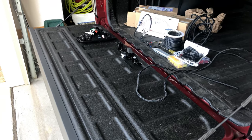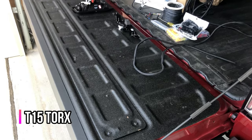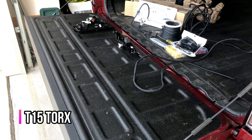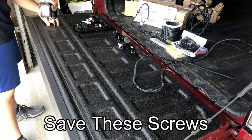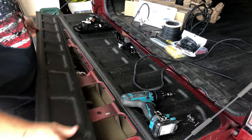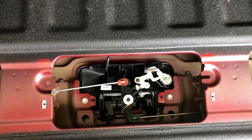On the back side of the tailgate there is an access panel with eight screws that are T-15s. You need to remove those eight screws and open up the access panel. This is what it looks like on the inside of the tailgate.